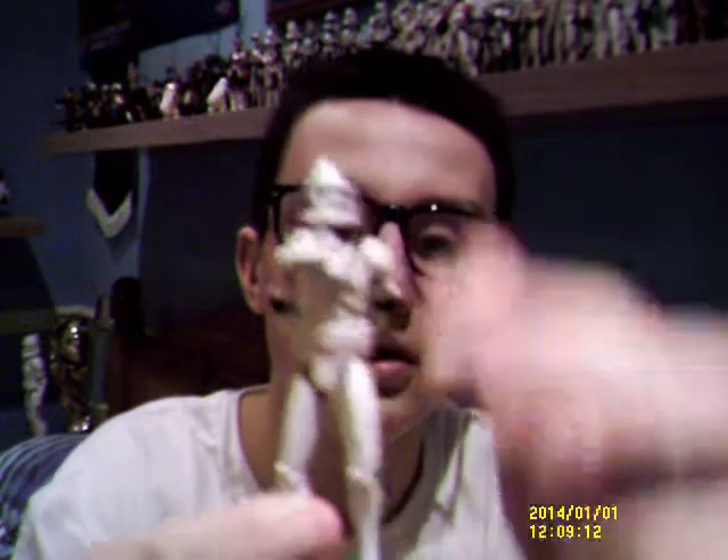Hello everyone and welcome back to another Star Wars figure review. Continuing on the Clone Wars series today, I'll be giving you a look at another Clone Wars purchase in 2010. And the figure that I've got for you today is this guy — Clone Pilot Matchstick.